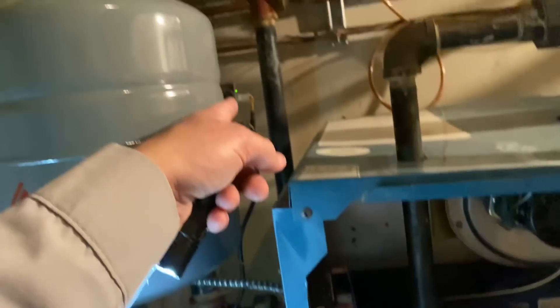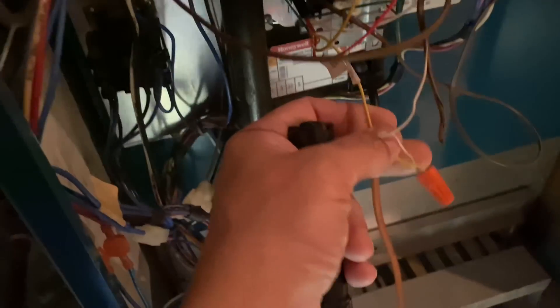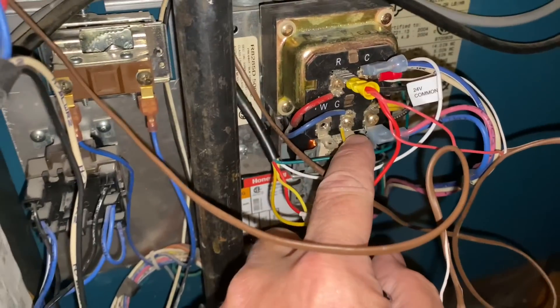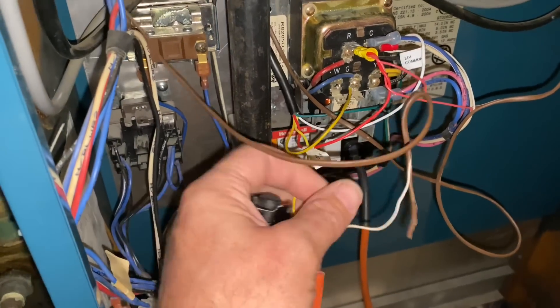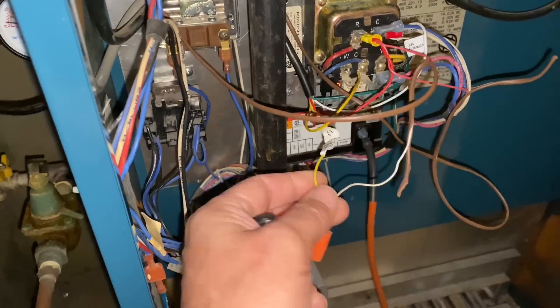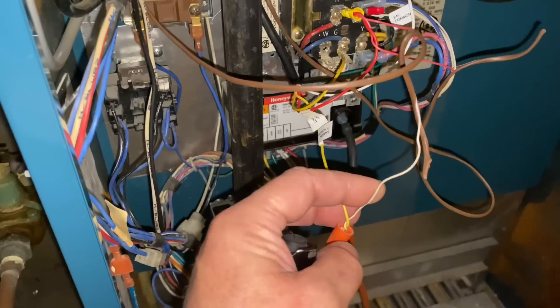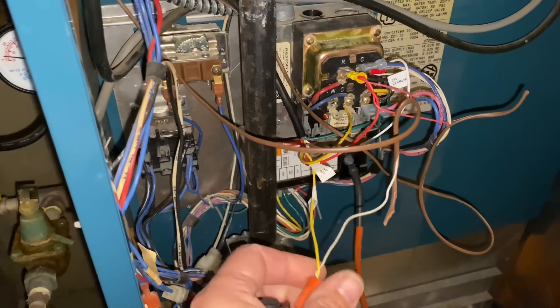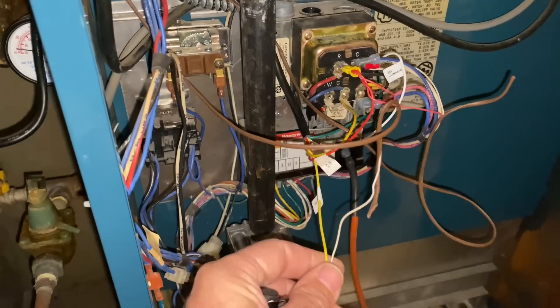We're going to try jumping out the low water cutoff first. I have one yellow wire here and the other yellow wire there. That one yellow wire is on the G terminal and the other wire is on my R terminal. So if I take off this white and put it right to G, I'll have a constant call bypassing our low water cutoff.